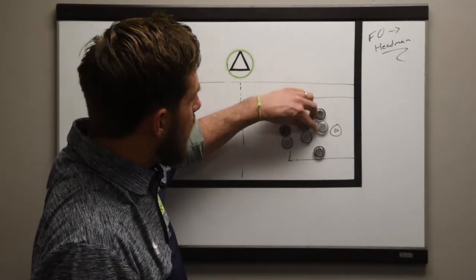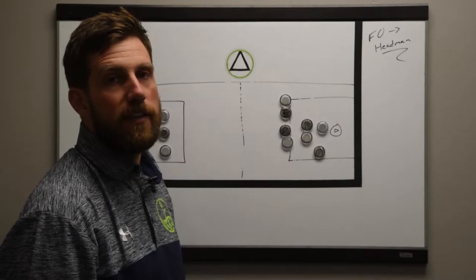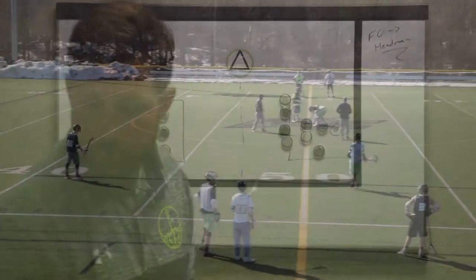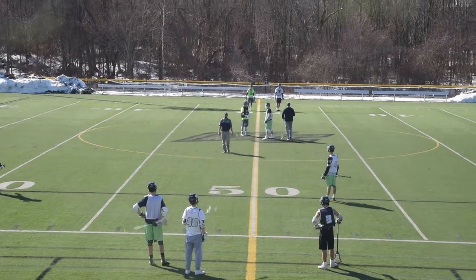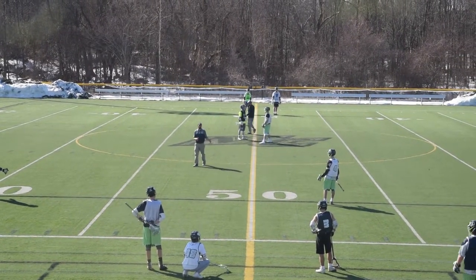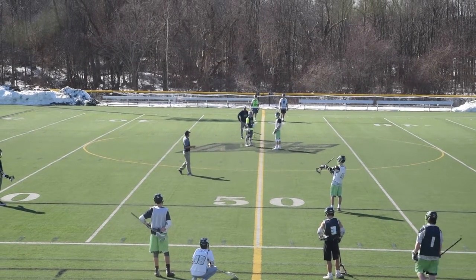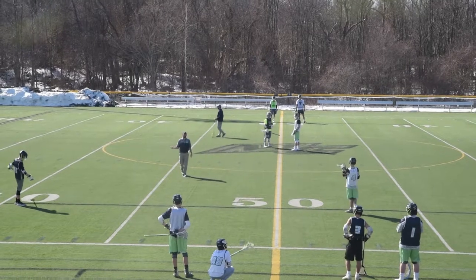We're going to rep this right now on the field with three attack down and two D in. We're out on the field here at McMack, and we're going to go overfield off the head five. So it's a bonus drill — we'll start with a draw, and it's a three-on-three battle, working on our draw play and our wing play.